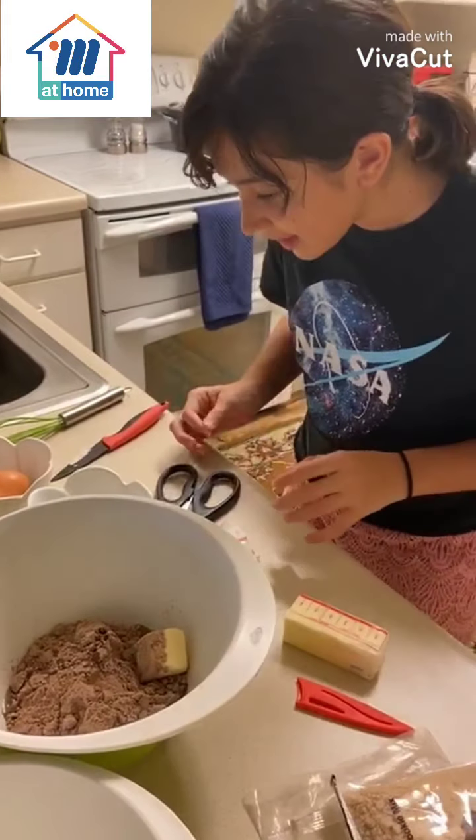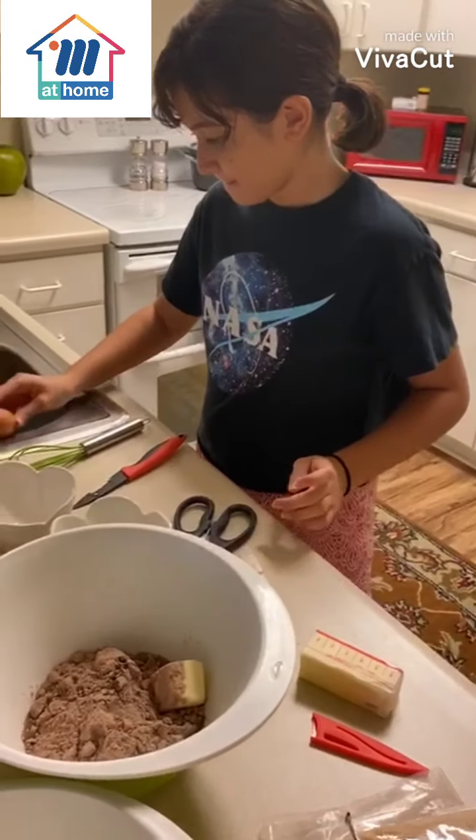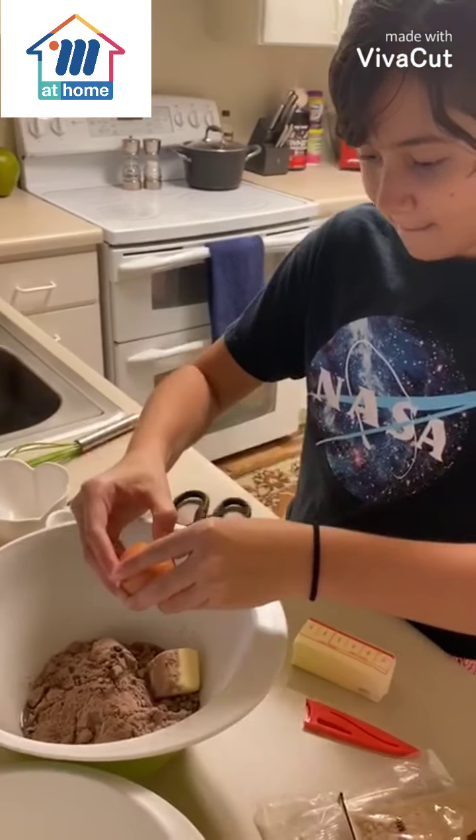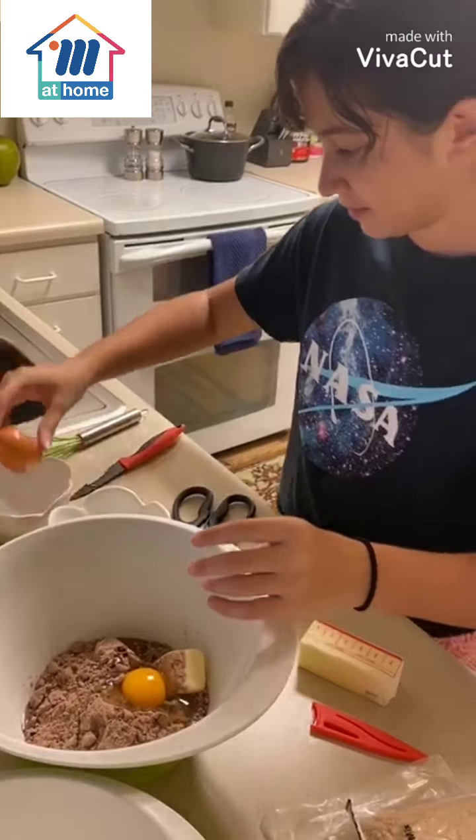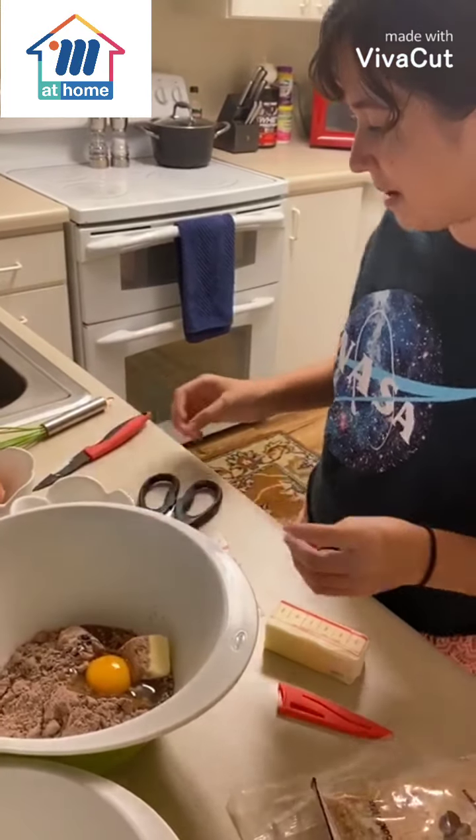Then one egg. And one egg. Now you're gonna mix.